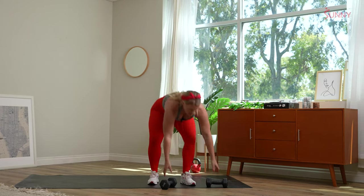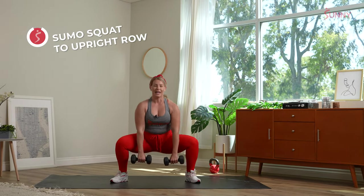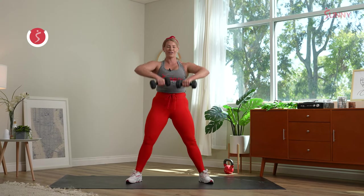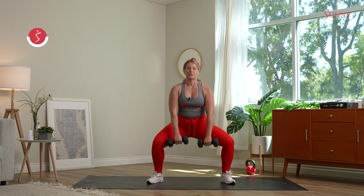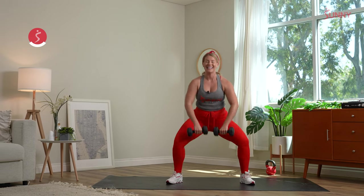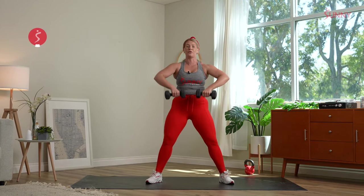Grab those dumbbells. In three, two, one — sumo squat, upright row. Inhale, exhale. Take your time on strength. If you need to break it down, take that sumo squat and then that upright row separately; otherwise, one fluid motion. There is no transition time — in five seconds we drop low right into those plank pulls and fast feet.